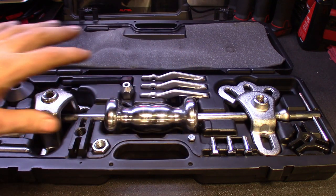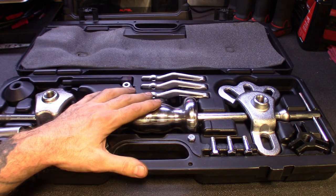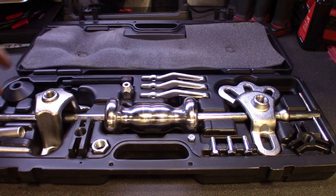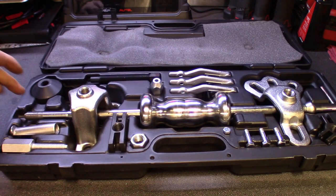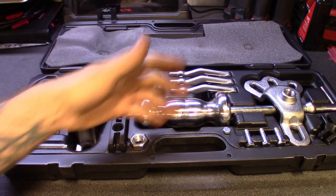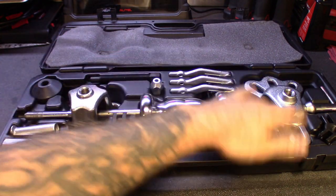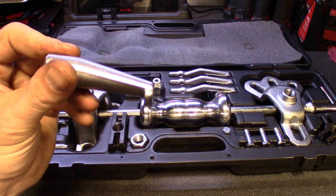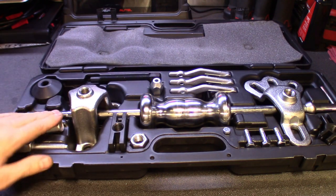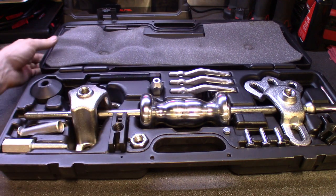Great little kit by OTC. I'll leave the Amazon link to this one down in the description. I did not pay much for this — it was a replacement to one where I think the threads stripped. I still have most of the original kit because not everything went bad — still have the hub adapters and the little race driver from the other kit. But this one is a great one made by OTC.